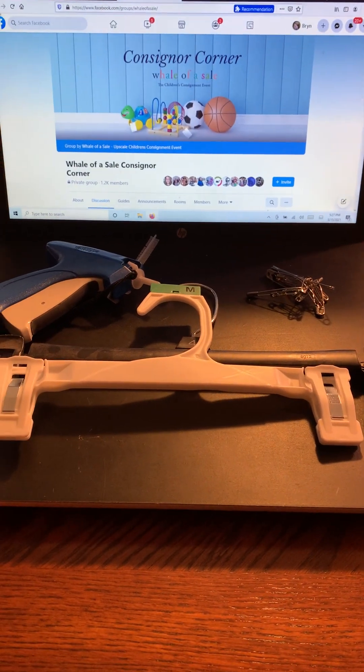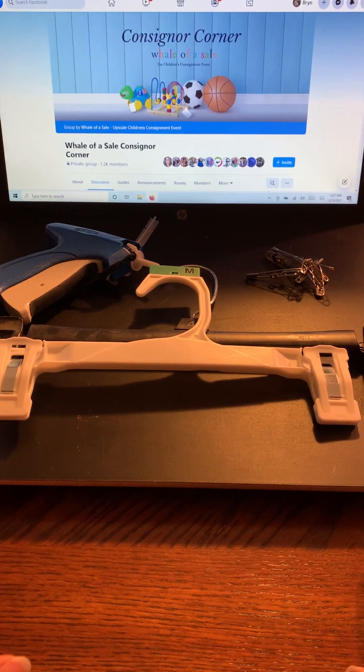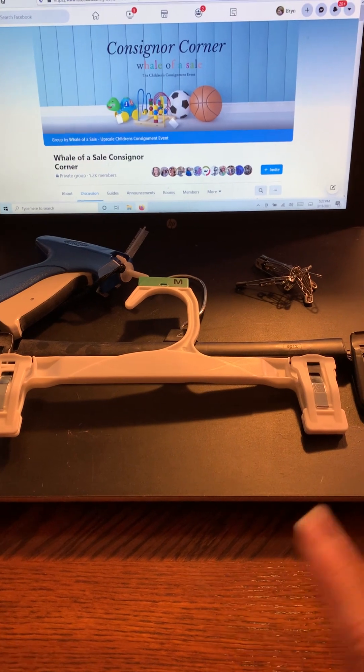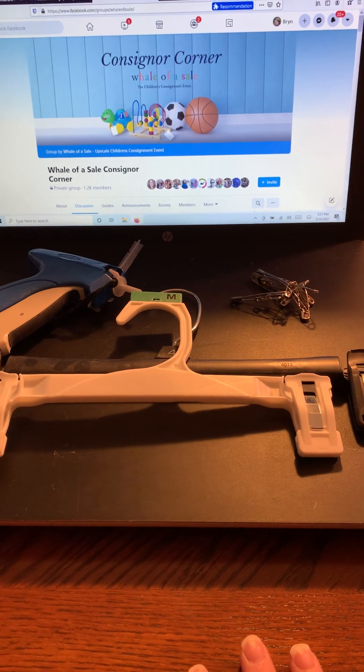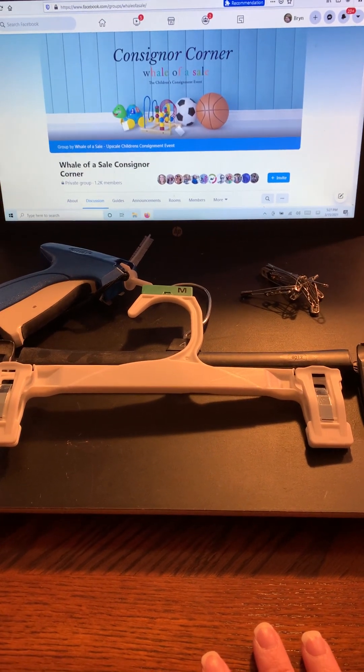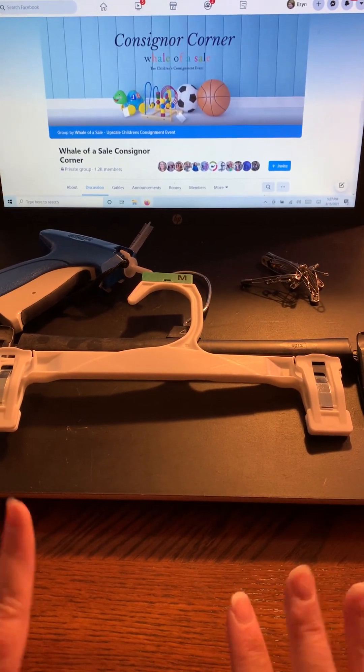Hi, welcome to Silk Insigners. This is Brynn from the Clothing Directors team again. I am back with hanging things on hangers. There's a different video talking about different kinds of hangers and tips and tricks on that, but right now we're going to talk about hanging things on hangers.